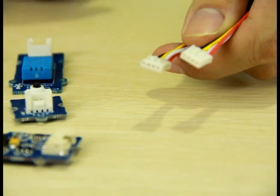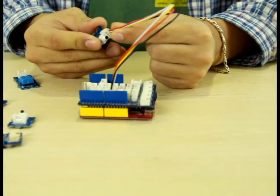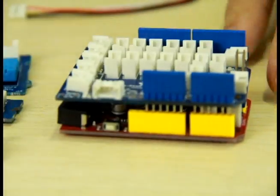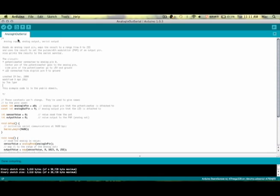They are incredibly easy to use. All Grove modules use the same specially designed 4-pin connector. No soldering skill is needed. To get yourself sorted, all you need to do is plug it to your Arduino and to your computer.